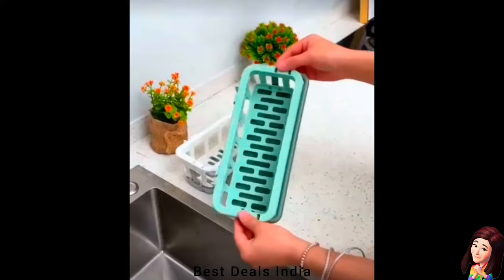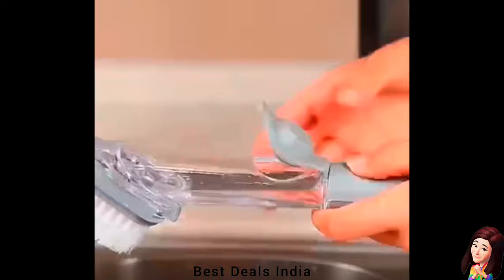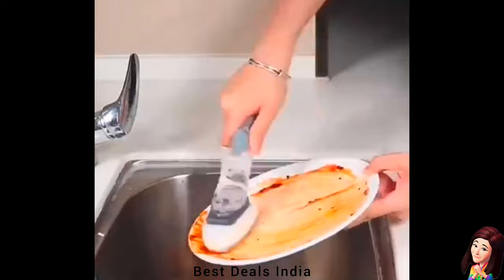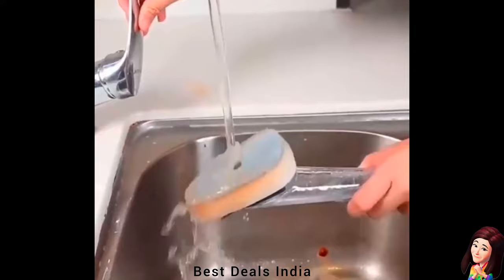13. Soap Dispenser Dish Scrub Brush: Head with durable nylon bristles — long-lasting and easy to clean stubborn stains. It can also be easily replaced with just a push and removed to replace. Just press the button to release dish soap on demand, reduce unnecessary waste, and save the trouble of taking out detergent. Product link is given in the thirteenth link.